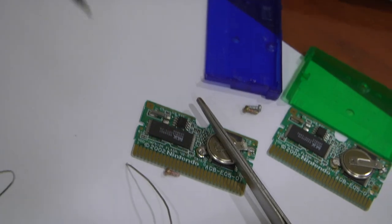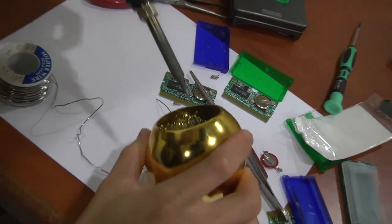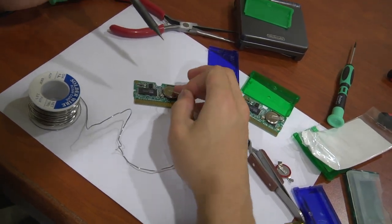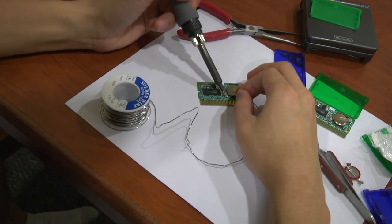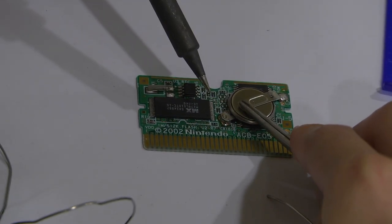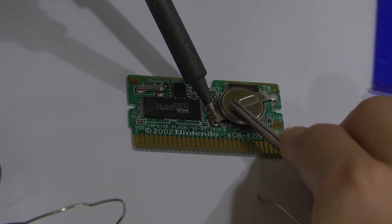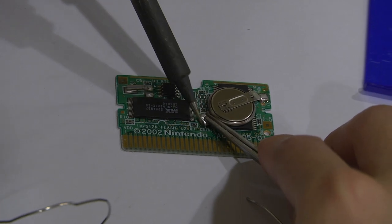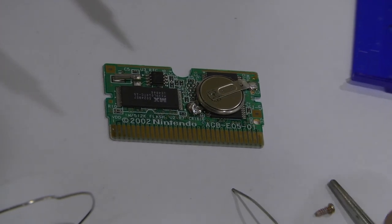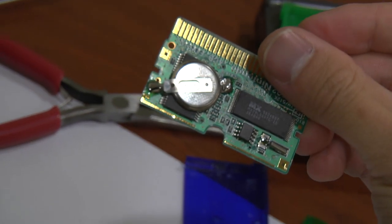Another thing in soldering is you want to make sure you keep your tip clean. I'm almost done, then we'll assemble the cartridge back together. Now I have the solder on there — see how it's supposed to be nice and flush. This is what the soldered part looks like. Pretty good.